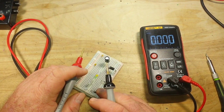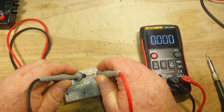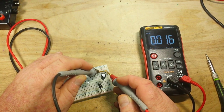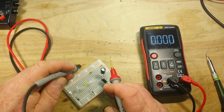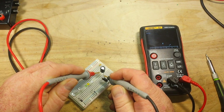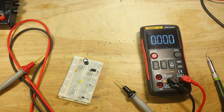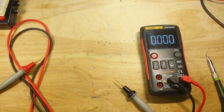Let's go to capacitors. Starting with a 0.1 microfarad — not bad. 1 microfarad — a little low, but it reads fast enough; that could be manufacturing issues. And 100 microfarad — okay. This is what you expect in a modern digital multimeter: relatively quick reading of all these values, good accuracy, well over 98%.